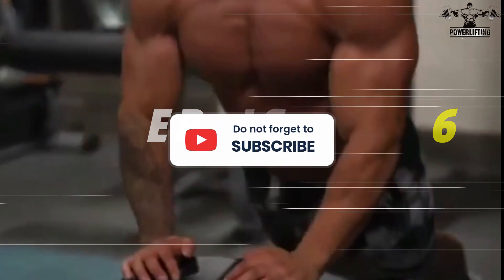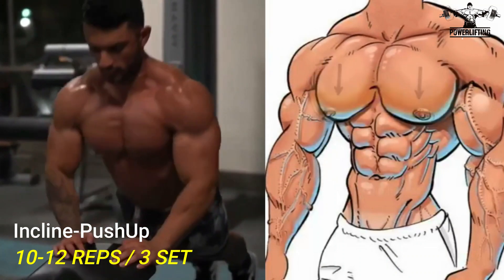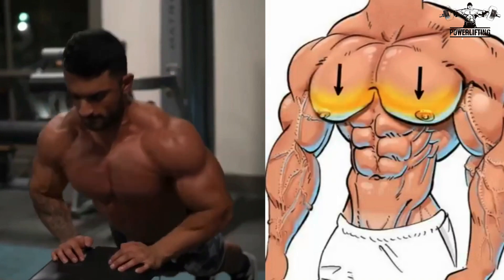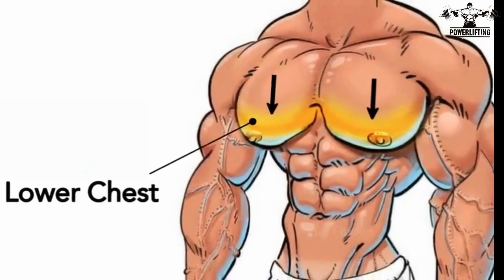Incline push-ups: place your hands on the edge of a bench, just slightly wider than your shoulders. Bend your elbows to slowly lower your chest to the edge of the bench while inhaling. This exercise targets the lower muscle area of your chest.